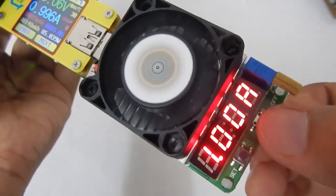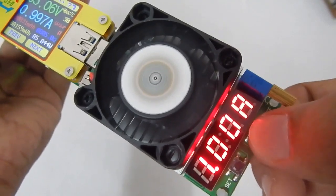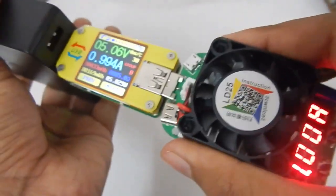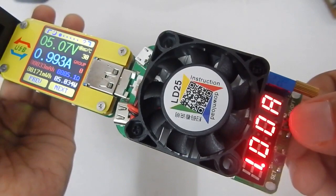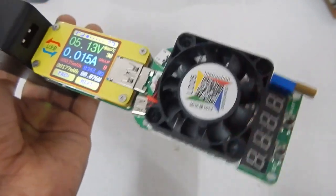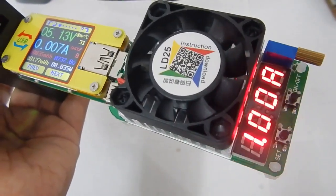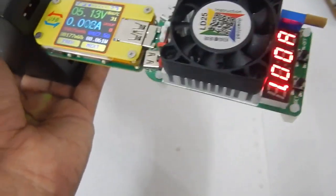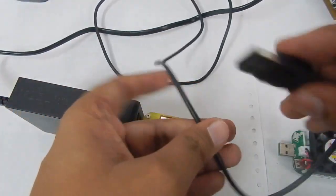To change back to the manual startup setting, long-press the on/off button until you see 'off', then release. Now the load will not turn on until you press the button. The specifications of this load are straightforward: it can handle up to 25 watts and measure current values from 250 milliamps up to 4 amps.